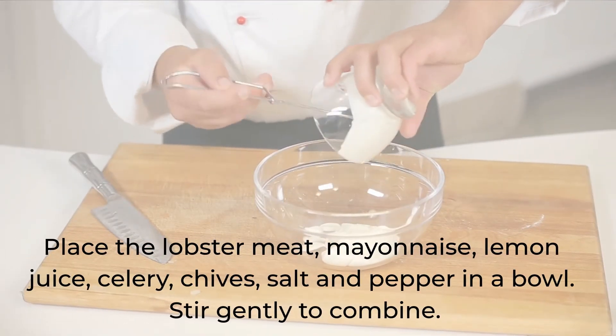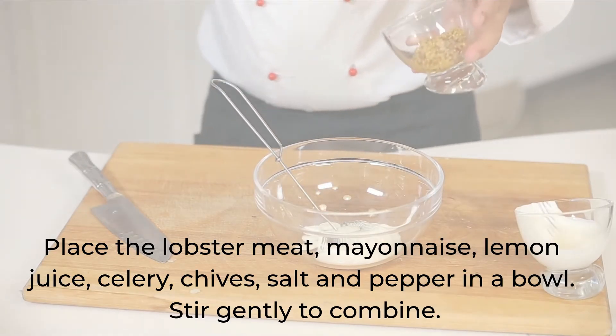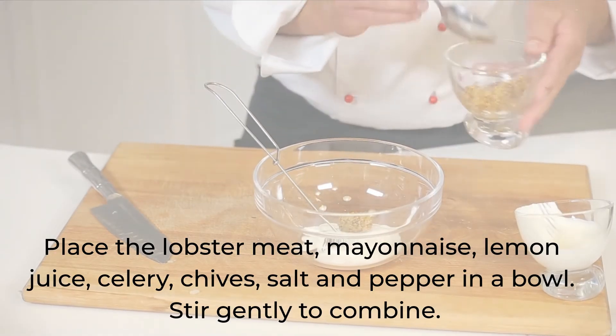Place lobster meat, mayonnaise, lemon juice, celery, chives, salt and pepper in a bowl. Stir gently to combine.